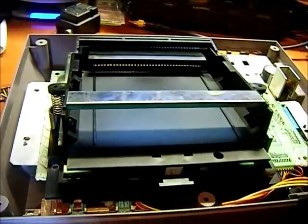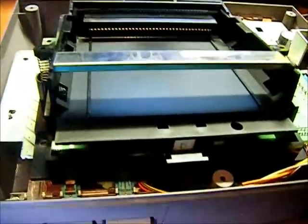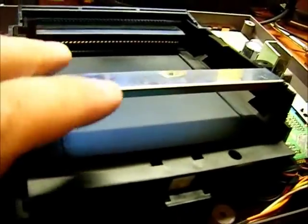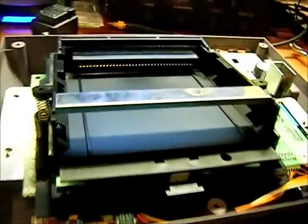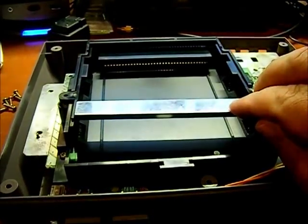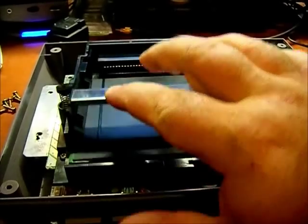I've got the game tray put back in. One thing to be aware of when putting in the game tray: look right down inside of here next to that vertical shaft — you see a little tab underneath the circuit board right there. You've got to get that underneath there, otherwise the game tray will not sit flush and it can bind up your mechanism. I've got the game tray screwed back down and now it locks every time.